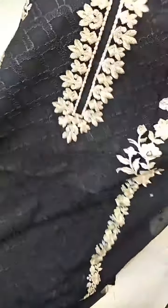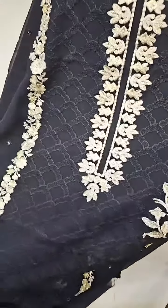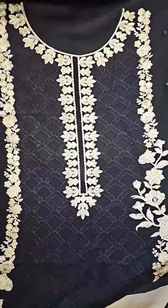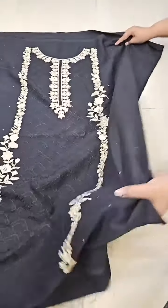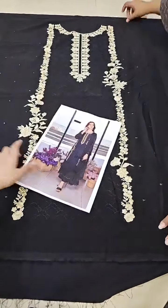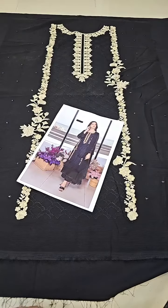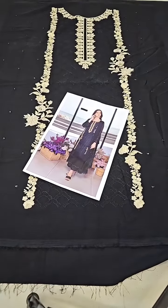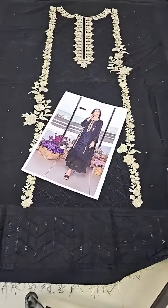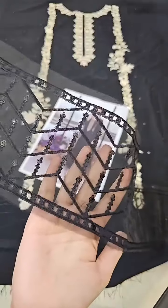The neckline is already done on the fabric itself. The front embroidery is done on fabric, so it can easily be stitched in any size. In the side space, there is additional gold work. The daaman has an organza border with same black color sequins running across it.